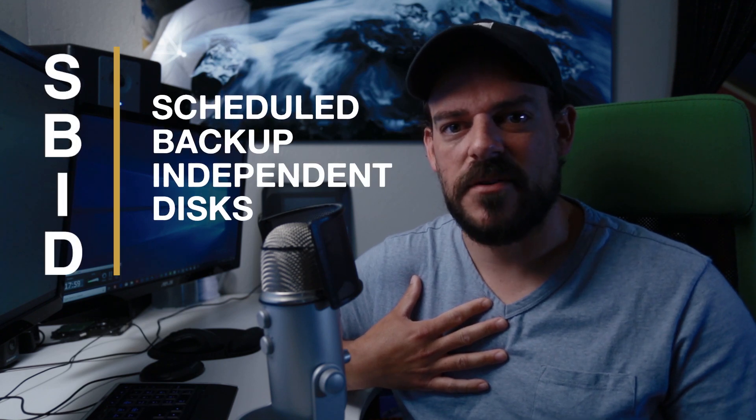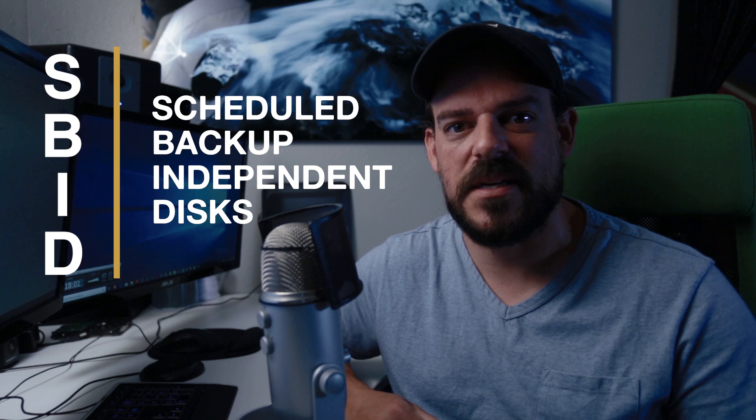So now that I've told you why RAID isn't a good idea, why is my way better? I call it SBID — Scheduled Backup of Independent Disks. It's kind of the same concept as RAID in that you're mirroring one drive to another, but you're using software and a schedule to make a backup instead of having it happen live. This is advantageous: it's vastly more simple, the drives are always separate, and if something happens to one drive I can just point Lightroom at the other and everything is fine.